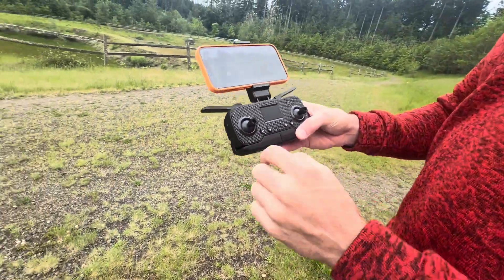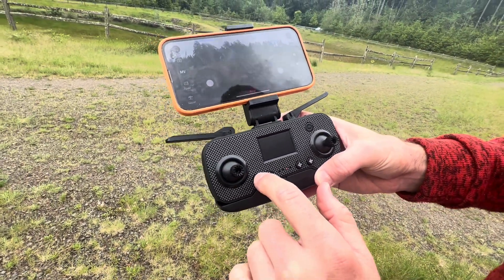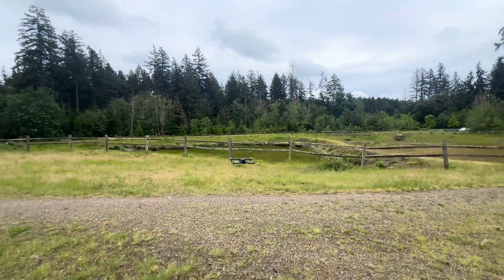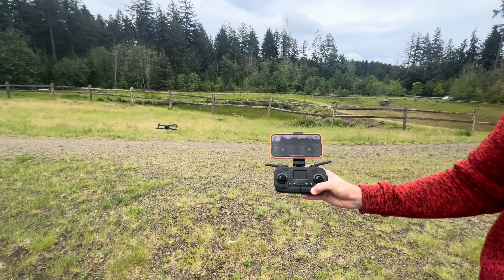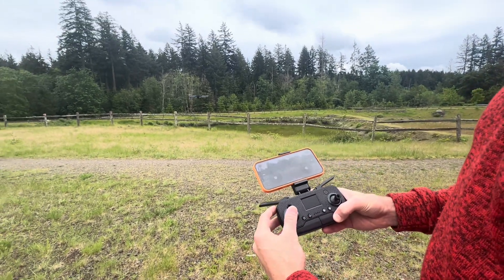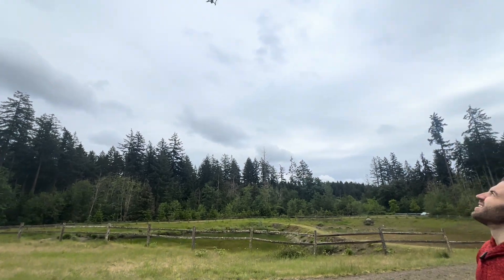All we need to do is press this button once. It turns it on and now it's going to start hovering. And now I'm not pressing anything and it's just hovering in place. If we want to go up any higher, press this up and there it goes — so it's up.